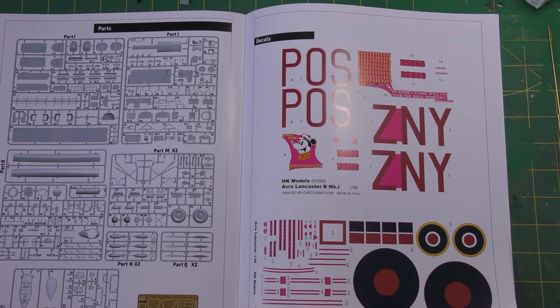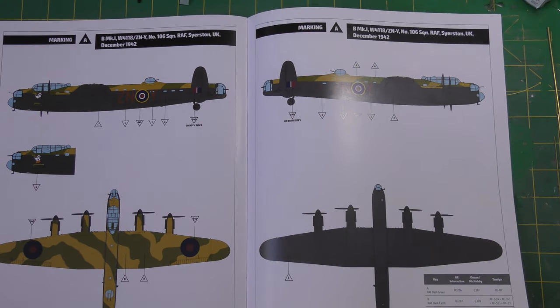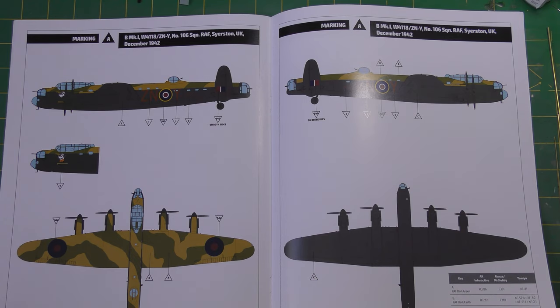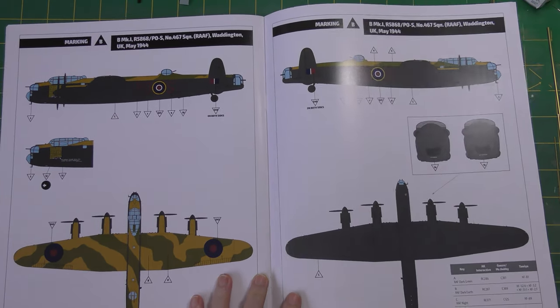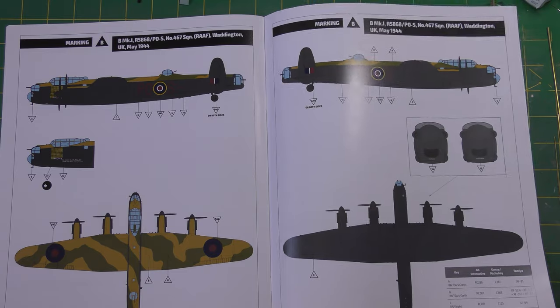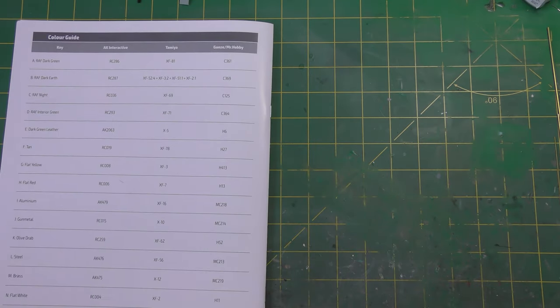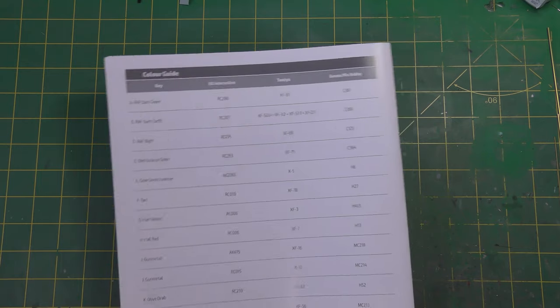There is a small photo etch sheet which I'll show in a second. The colour scheme options included with the kit are: Admiral Prune, 106 Squadron, RF Syrston in 1942; and the extremely famous S for Sugar, R5868, 106 Squadron RF Waddington, May 1944. This aircraft is still with us - she's at the Royal Air Force Museum Hendon, still in these colours and well worth a visit. Then you've got stencil location and a paint guide covering AK Interactive, Tamiya, Gunze or Mr Hobby colours required for the build.